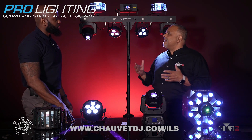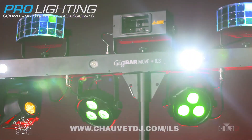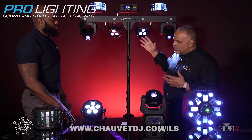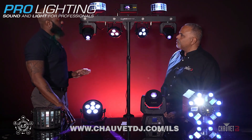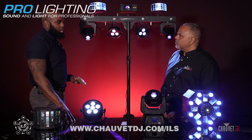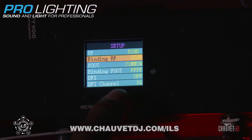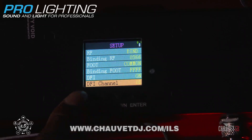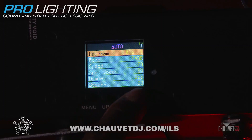Let's get into exactly how this system works, starting with the brains of it all — the GigBar Move Plus ILS. What settings do we need to set on the menu to be able to transmit the ILS signal? First, you need to decide what connection option you're going to go with. You can do the old school way with hardwired DMX. If you're doing it wirelessly, go into the menu, make sure your DeFi setting is on, and set your transmit channel. Once that's done, go back to your auto or sound program and set the GigBar Move in that setting.